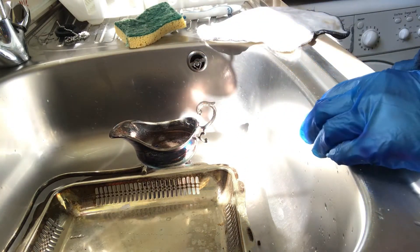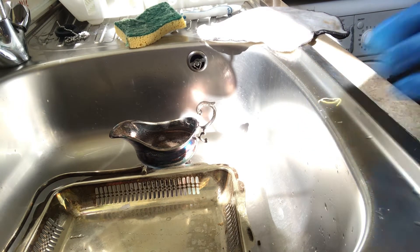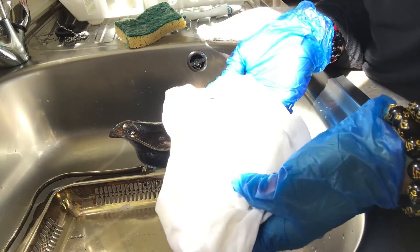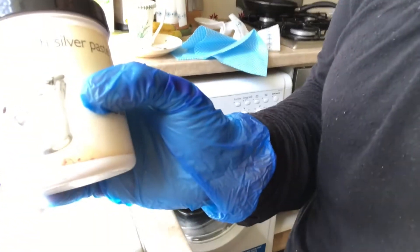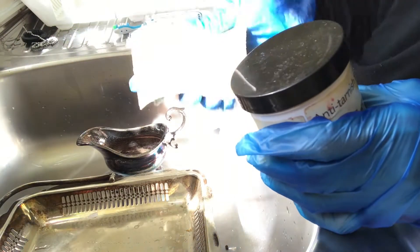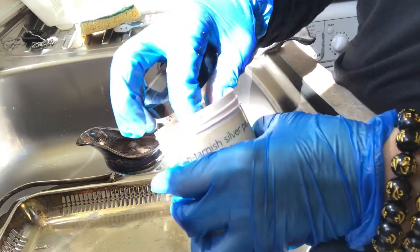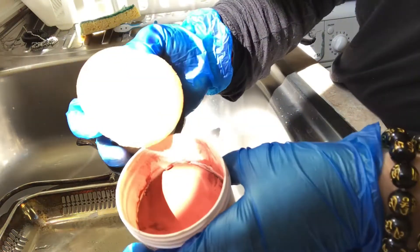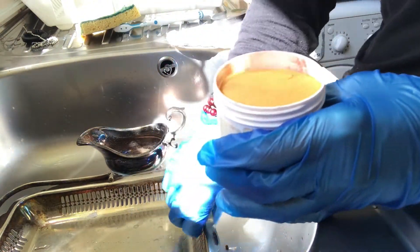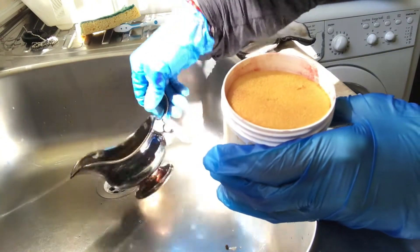Also, you need a cloth — a white cotton cloth. As you see, this anti-tarnished silver paste. I got a sponge in here — there's a sponge inside. So this is like a paste. Alright, so we're gonna do this one first.